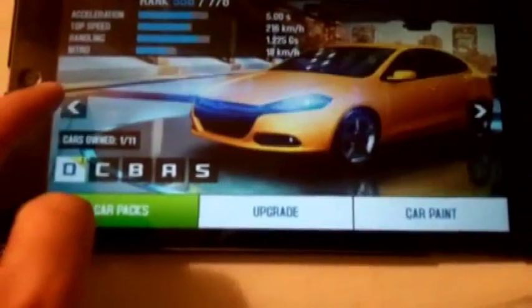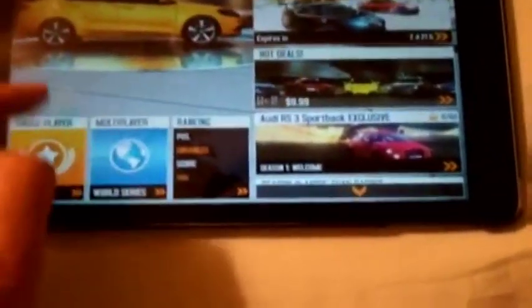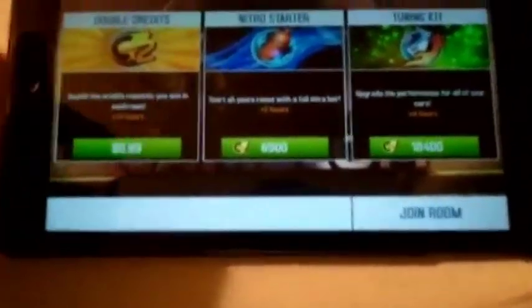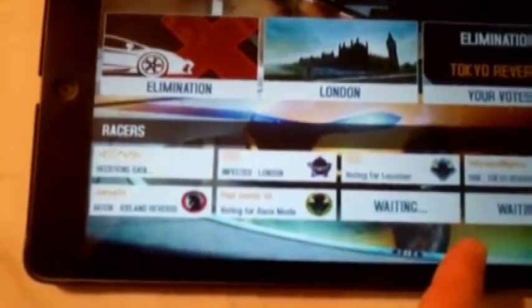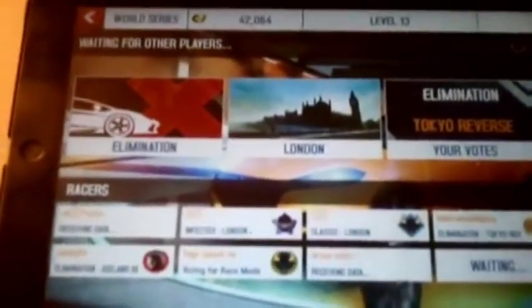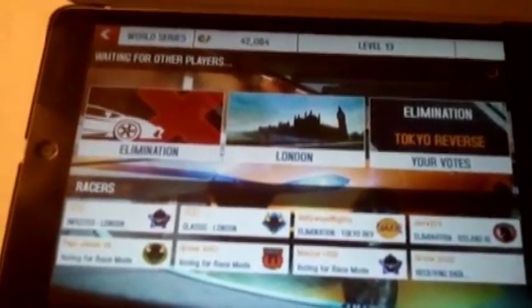I'm just going to stick to my Dodge Dart right there. Let's do multiplayer. You can also do a Nitro Starter or Tuning Kid once you rank up a bunch of points. These are the players down here — they're deciding which place to play at, which city or country. Right now I'm waiting for other players to join in, and then the game will start. Definitely get this game — it's absolutely free. Can't go wrong. It's probably the best racing game I've come across on the App Store.